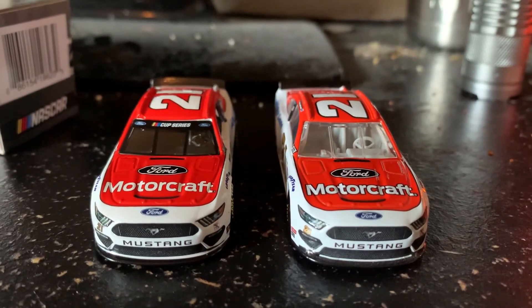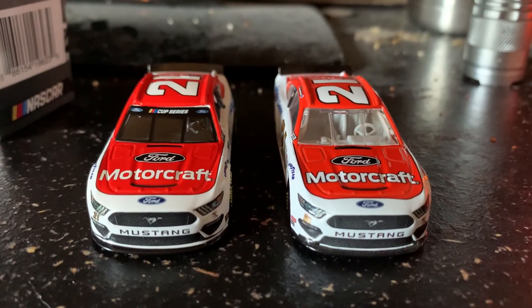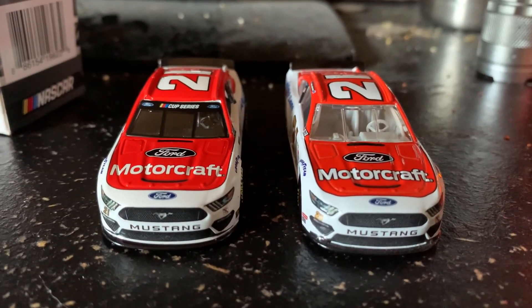I think that's everything for this review. If you have any questions, let me know down below in the comment section. This is Cora Hansen, or BadBand55, signing out.